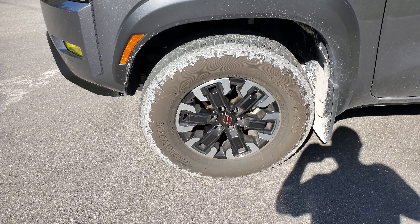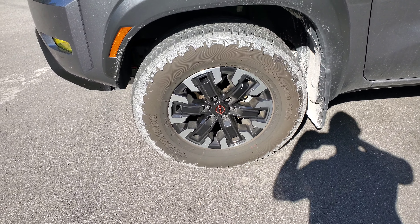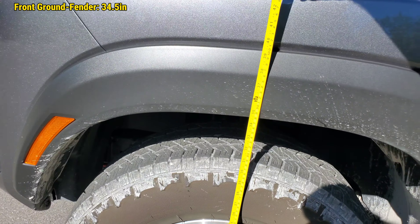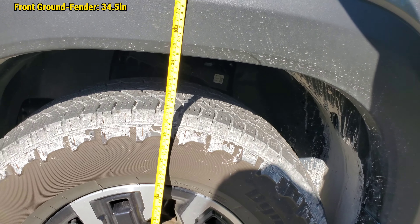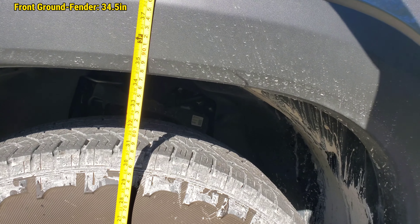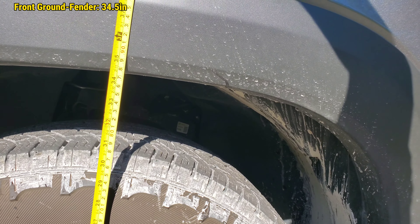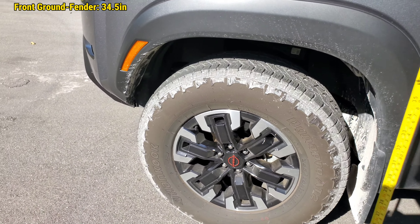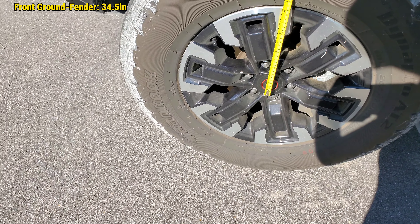We're going to start with the left front wheel. That's looking like just a hair under 34 and a half inches from ground to fender. There we are — about the center point of the hub — somewhere around 19 and three quarters. I wouldn't put too much faith on that measurement, but the ground-to-fender definitely.